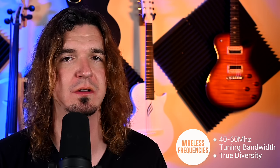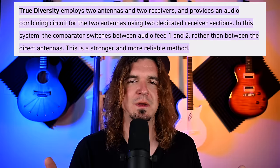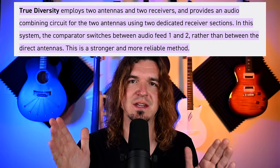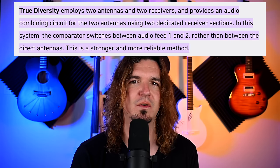Squelch control sets a threshold — if the wireless signal strength drops below that threshold, it mutes the audio instead of letting you hear static and white noise, which is especially obnoxious in in-ears. You also get wider frequency tuning bandwidth at this point — 40, 50, 60 MHz — and usually true diversity, which means an extra antenna to protect against dropouts. With true diversity, you have to lose signal to both antennas simultaneously. Quality is phenomenal and build quality is very rugged at this tier.